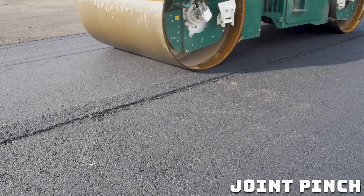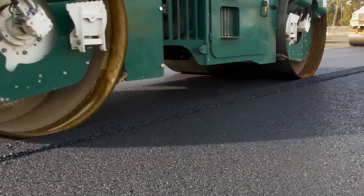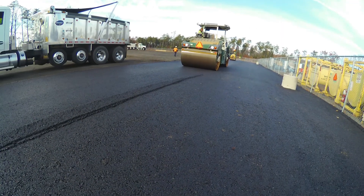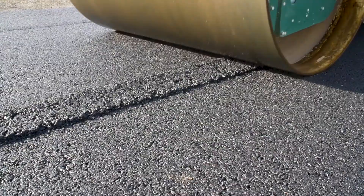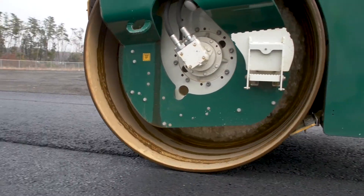How you pinch the joint — I teach the Maryland method, because that's the best way to pinch the joint. When you go down and pinch this all in one shot, you have the potential to push this material out of the joint. When you roll that 12 to 18 inches first, that stabilizes the material over the top of the joint. That way when you come back, the material only has one place to go and that's down.